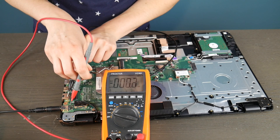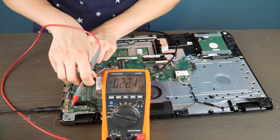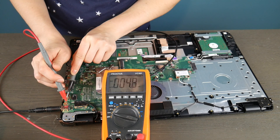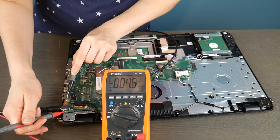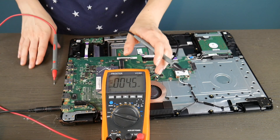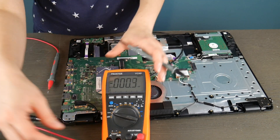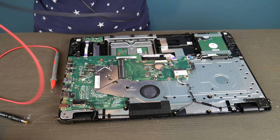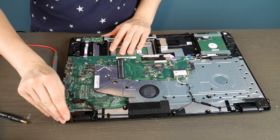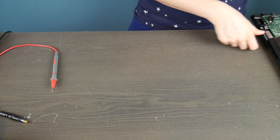I'm taking my black prong and putting it on a piece of metal, and using the red one to test all the little metal contacts going into the board to see if they're putting out enough power. As you can see, this power jack is dead because it's just not giving me anything to work with — I can't even get one volt out of it. That is why this computer is not turning on. Because this power jack is dead, this motherboard would need to be replaced.